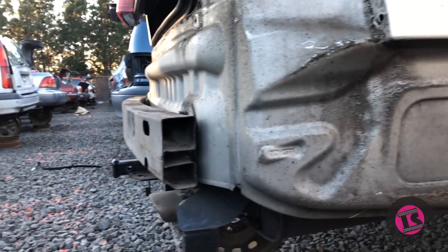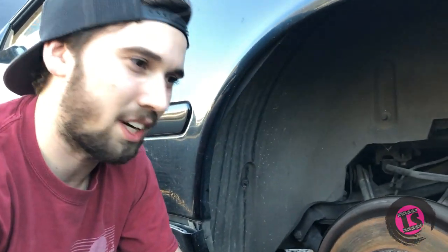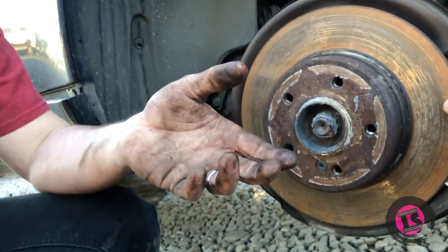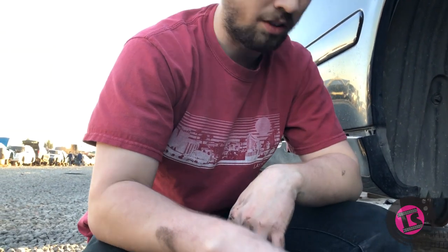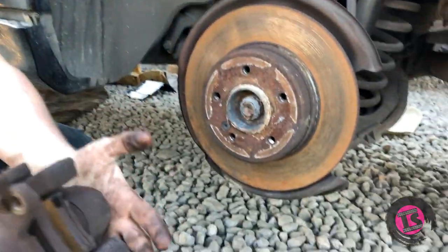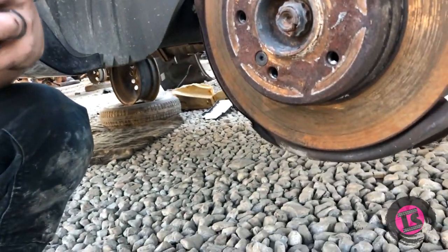We're here at the junkyard today. Unfortunately our dual caliper brackets have some size constraints, particularly with the secondary caliper - the piston is so large it's too long and we're interfering with the lateral arm off the suspension. We found this off of an '02 Mercedes CLK 320 - it's a twin piston caliper that has a really small surface area, and I think this is actually going to work for what we want.